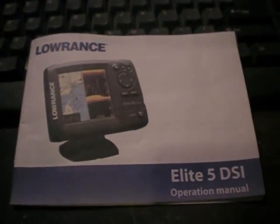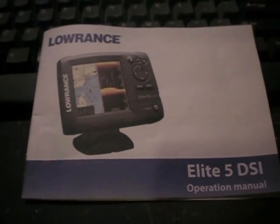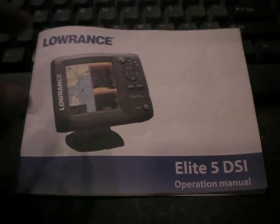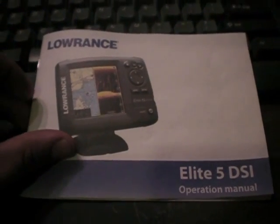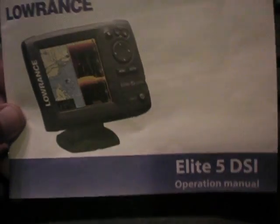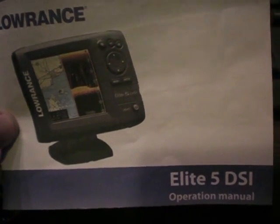Hey guys, welcome to Knoxville Bastion, I'm Adam. It's been a little bit since I made a video, so we're gonna go ahead and get this cracking. Today we're gonna be talking about the Lowrance Elite 5 DSI — and the DSI means down scan imaging.